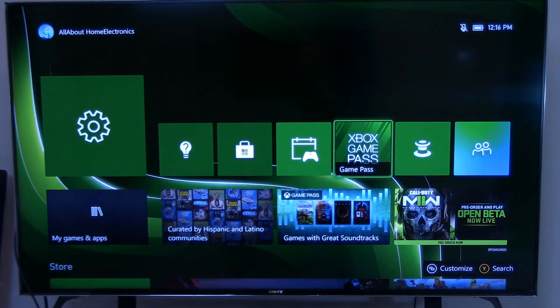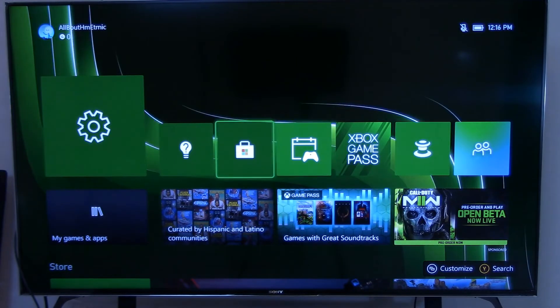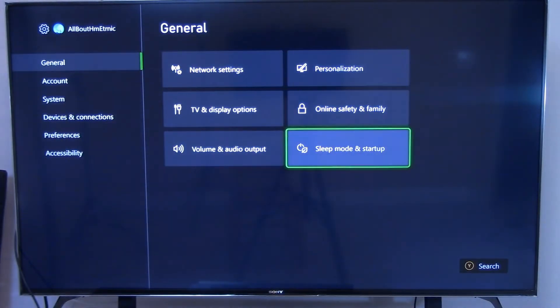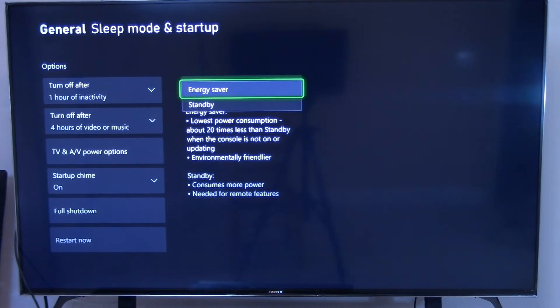You want to make sure that the power setting for your Xbox has been set to Standby. You can locate this under the General tab within Settings and then locate Sleep Mode and Startup. And if it's been set to Energy Saver, you'll need to switch it to Standby.